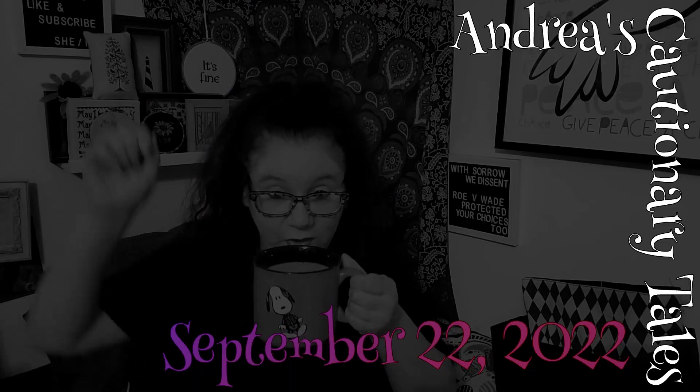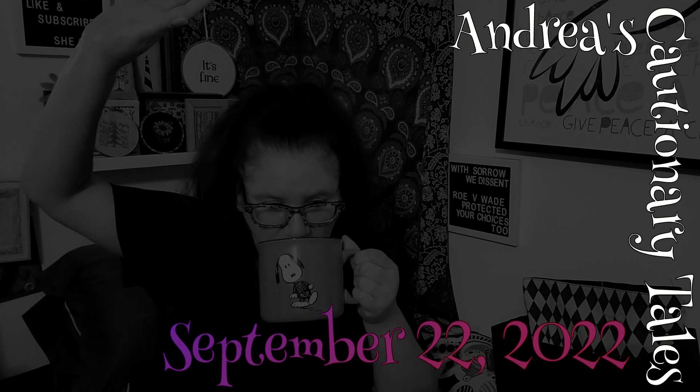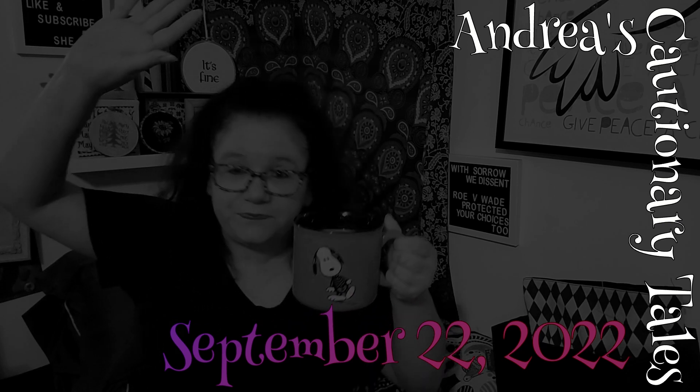Hey guys, it's me, my face, and everything. Today's little happy dance is brought to us by coffee in the Snoopy mug. It's okay to be jealous - I wouldn't blame you a bit. Snoopy was one of my first pieces of Halloween haul this year.